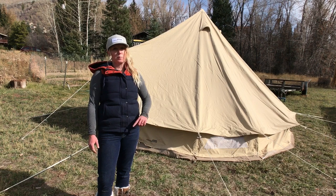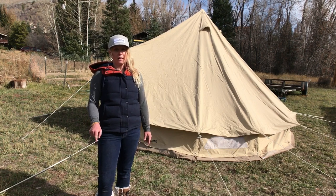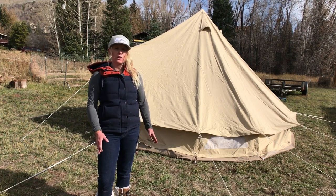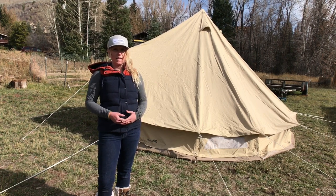Stake out the rest of your tent in a spiral fashion from your first stake at the A-frame door peak all the way back around. You don't need to put tension on the tent at this point — you just want to make sure that the stakes and guy lines are lined up with the seams of the tent.